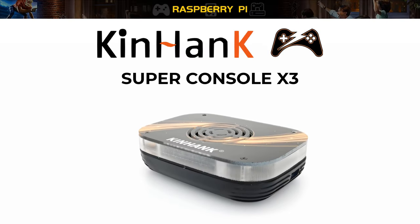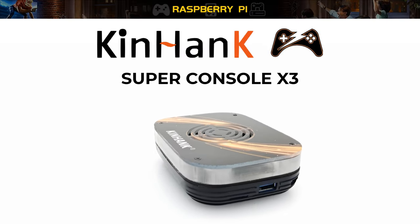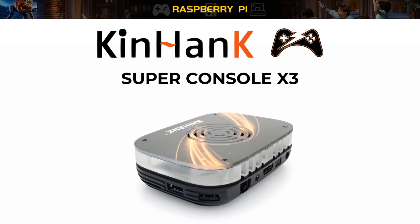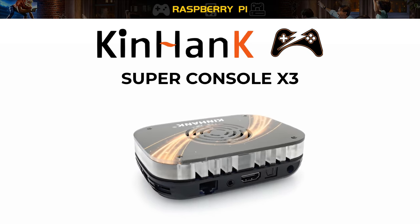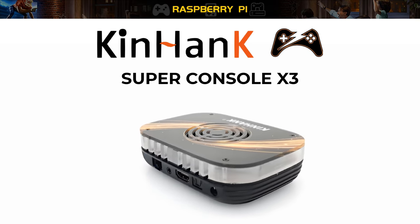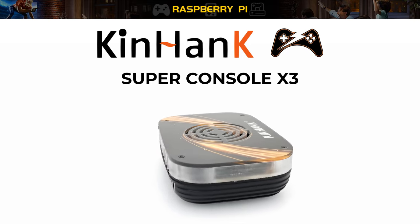Hello and welcome. Thanks for tuning in. Today I got my hands on another retro gaming console. We have seen a couple of these featured on this channel recently, and though this one basically does the same thing, there is something very unique about this one that all TV box manufacturers should implement in their models.